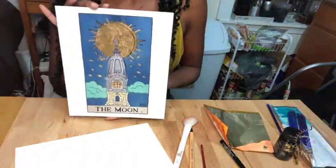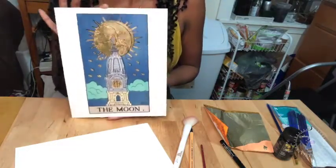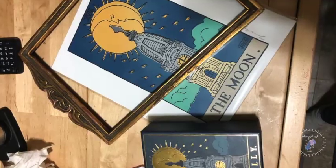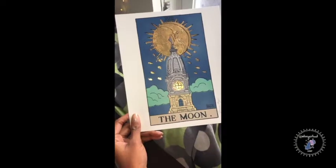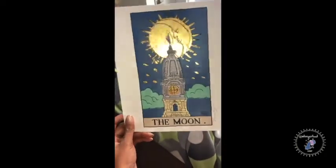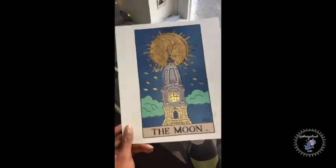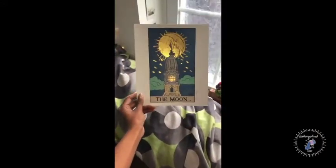Now it's clean up time. And that is how you foil, folks — look at this, I'm super proud of it. Here's the before and here is the after. I really love how it turned out; I love the shine to it, and I think it'll make a great addition to our apartment.